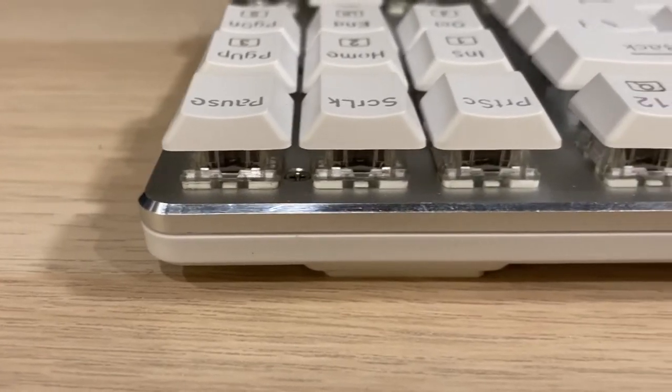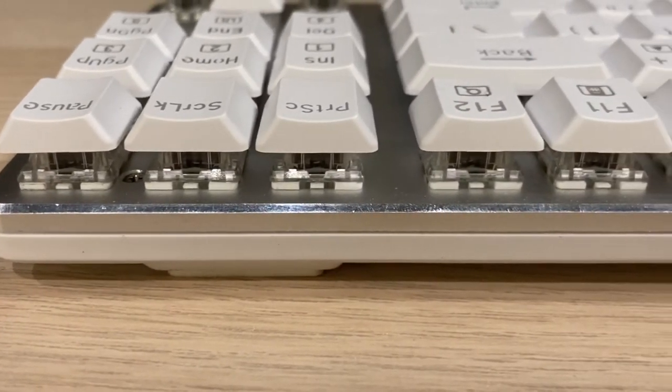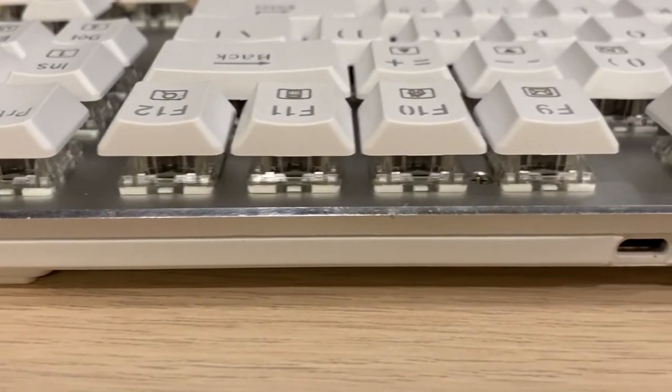The aluminum bevel is not clean cut and has scratches throughout. I'm not sure if it's just how it is or if I got a refurbished one.